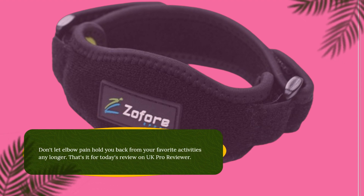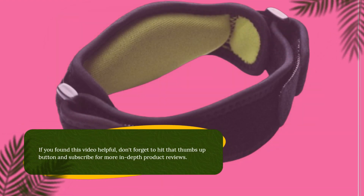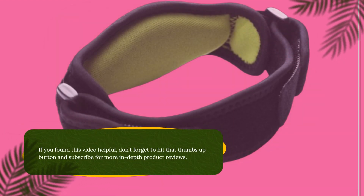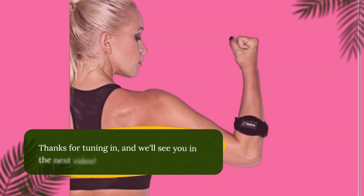That's it for today's review on UK Pro Reviewer. If you found this video helpful, don't forget to hit that thumbs up button and subscribe for more in-depth product reviews. Thanks for tuning in, and we'll see you in the next video.